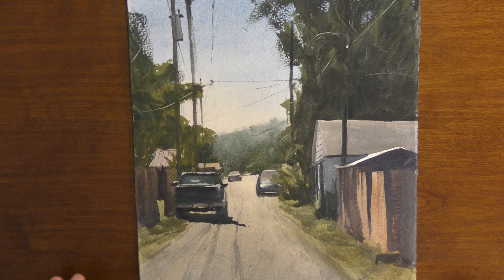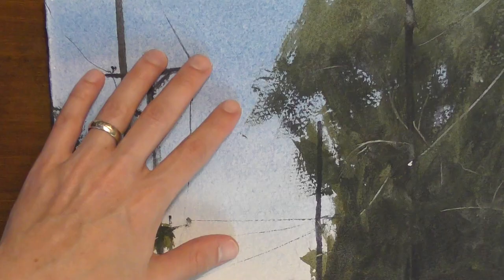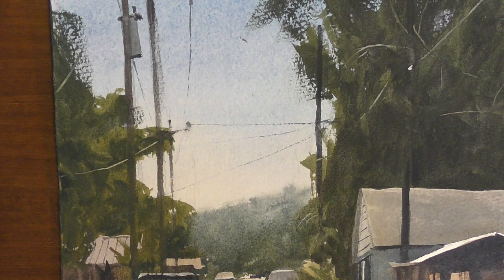What's nice about having dry brush as another tool in your painting practice is that it provides a nice contrast to really soft, smooth washes. I find it attractive when you have harder, more textured brush strokes on top of a really smooth sky wash — the contrast of those adds interest to your painting.